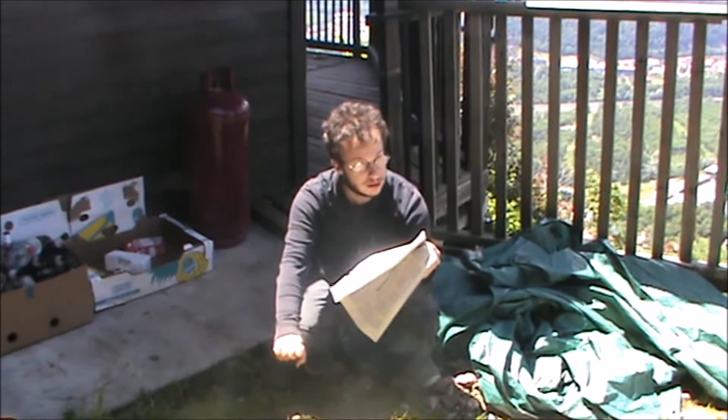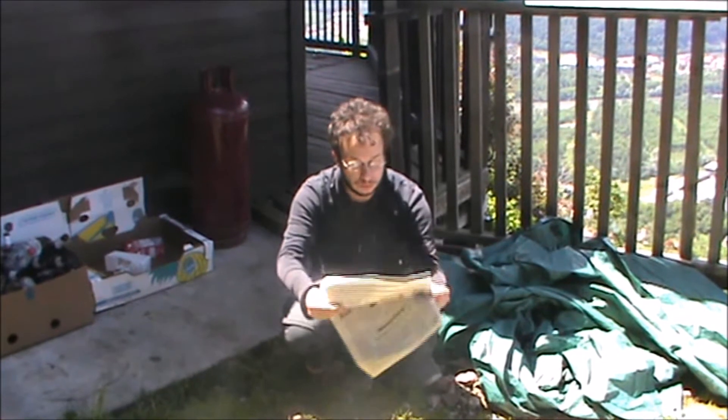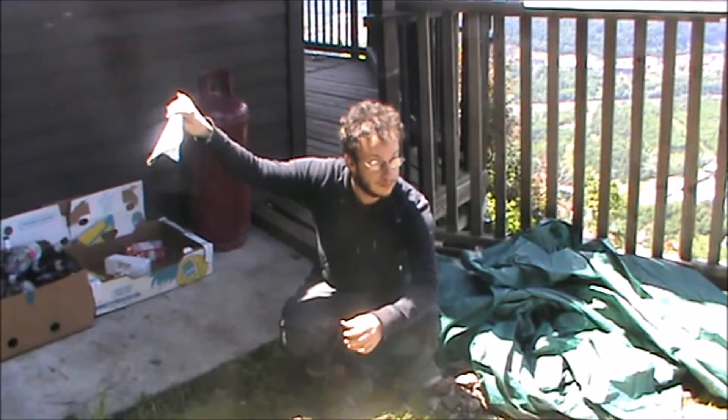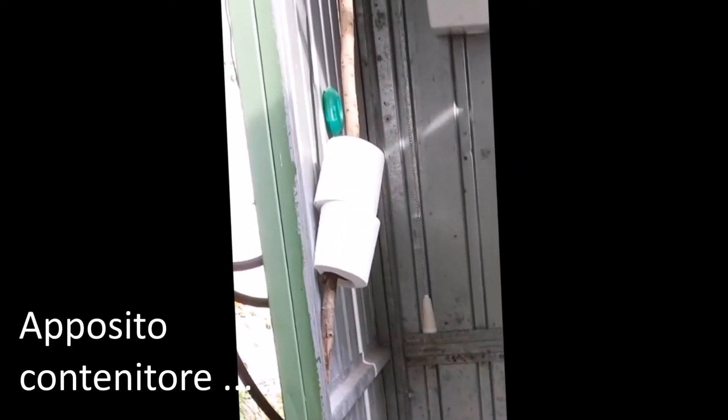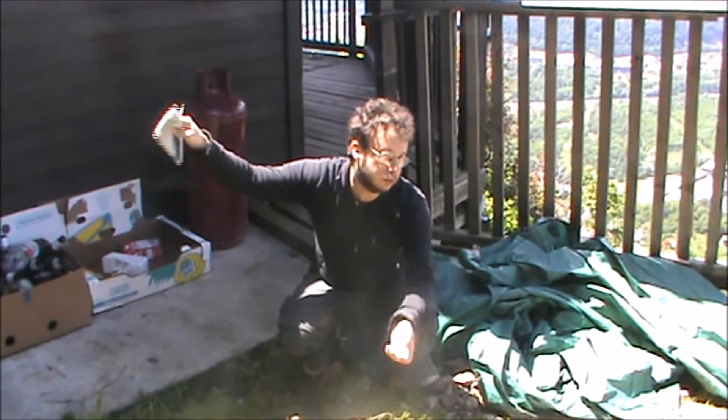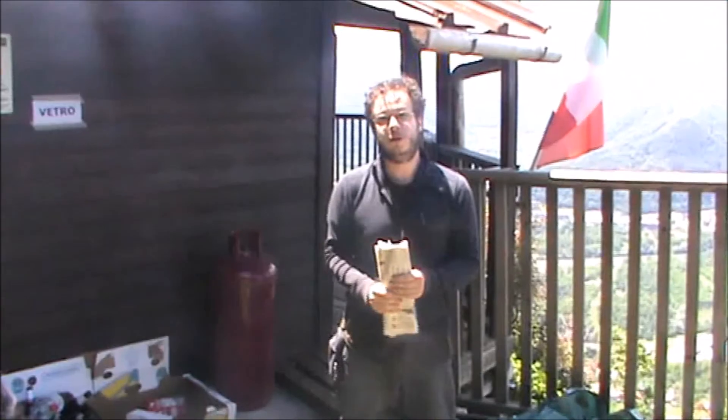Leggo l'articolo in tranquillità. Una volta che ho finito tutto, ripiego l'articolo, lo metto nell'apposito contenitore. E faccio tutto quello che devo fare. Il tutto è molto semplice.